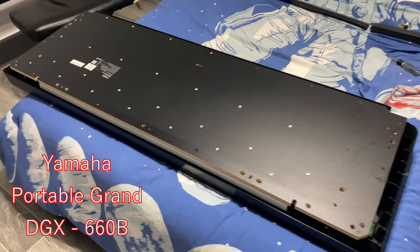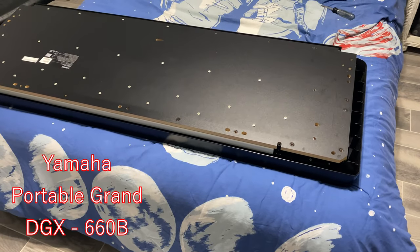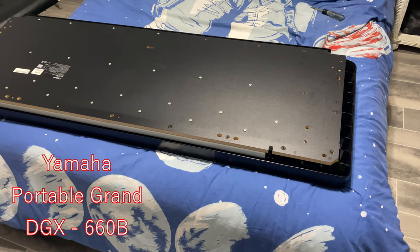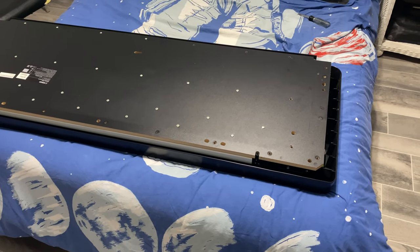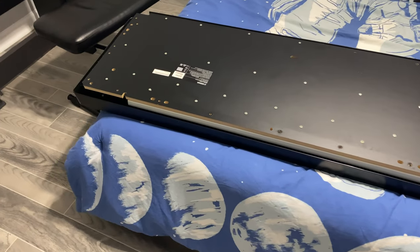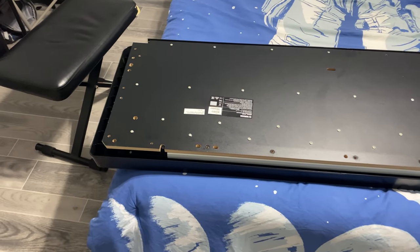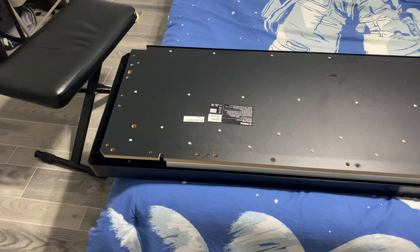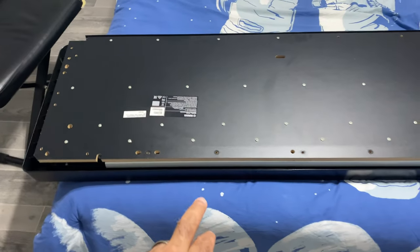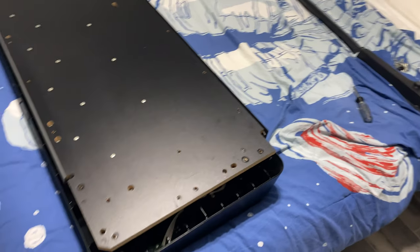Hey guys, just making a quick video. This is probably not a video for you if you're not electrically or mechanically inclined. I'm gonna try my best to do a one-on-one beginner's guide, but it's gonna be for people who have a little knowledge of electrical or mechanical things. This is a Yamaha DGX 660.